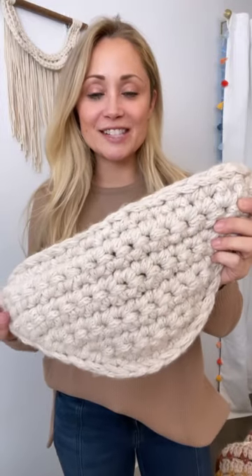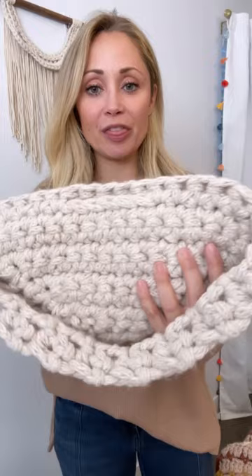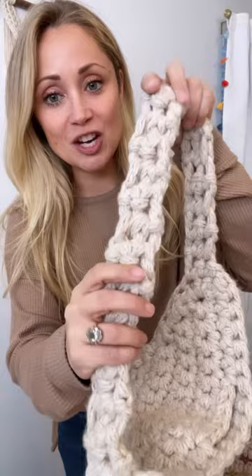Here is a video describing this bag. It'll be easier for me to show you than just to write it out. I have crocheted it with extremely chunky yarn, so it is oversized. The strap is chunky.